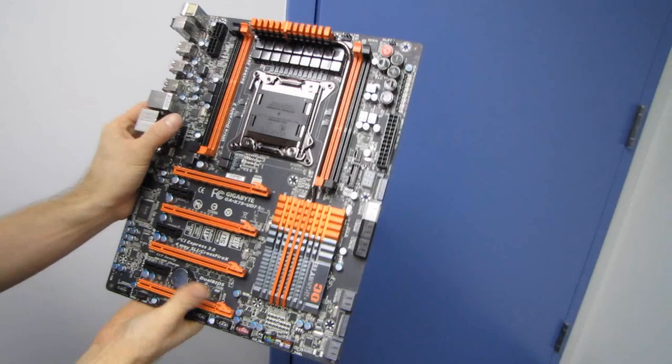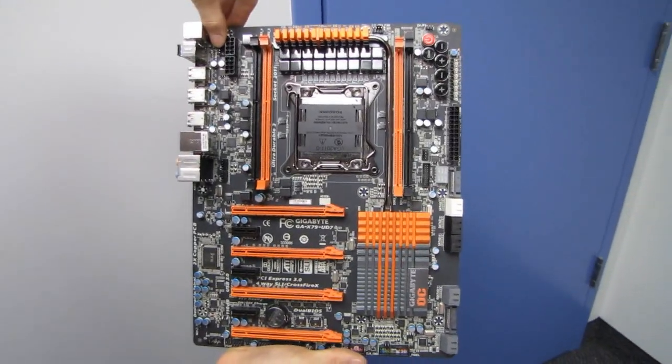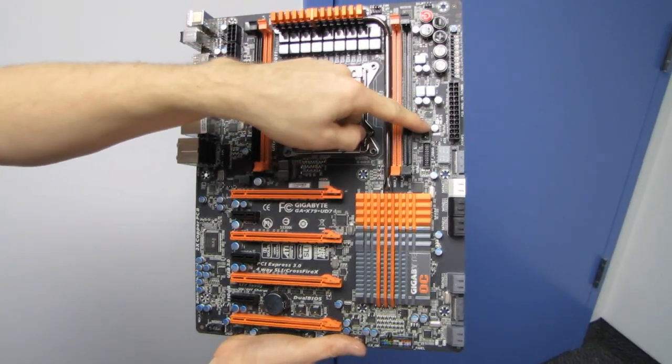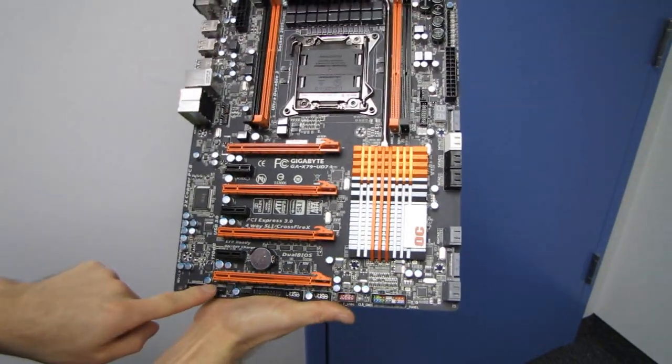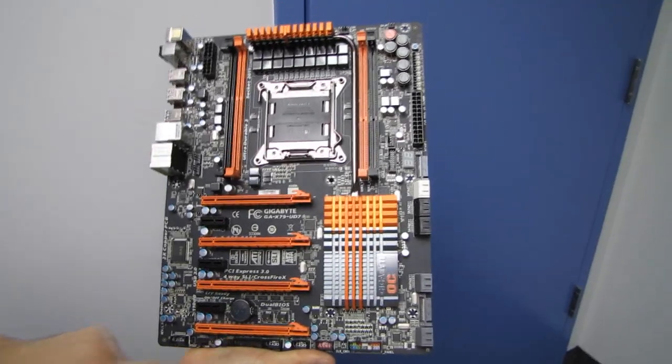Let's cover the locations of all our fan headers because it looks like we've got a lot on this board. We've got one four-pin PWM here, one four-pin PWM here, one here — that's three so far — two more here, that's five — six, seven. Seven PWM connectors total.